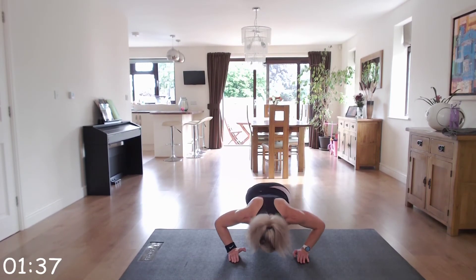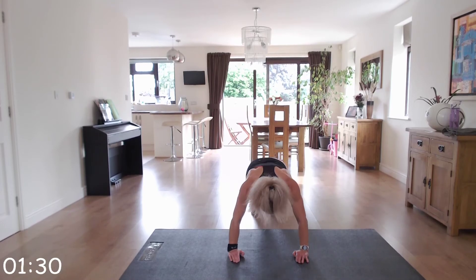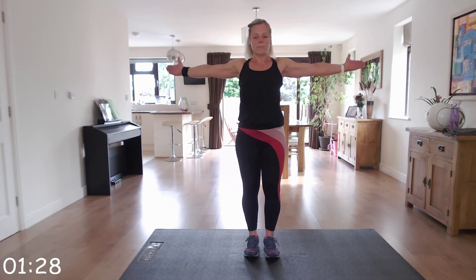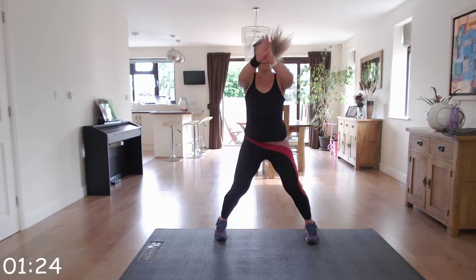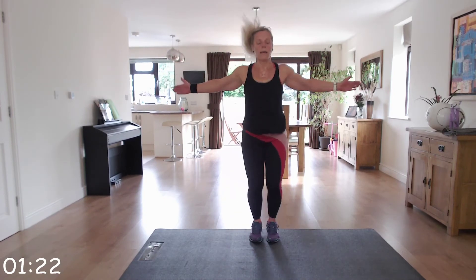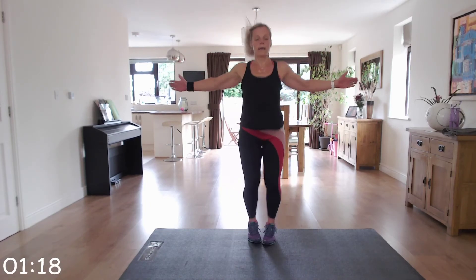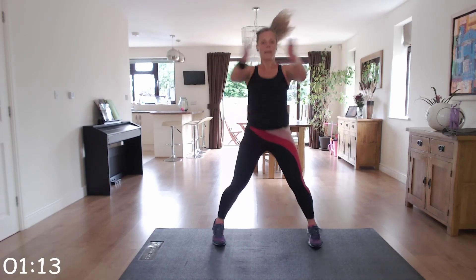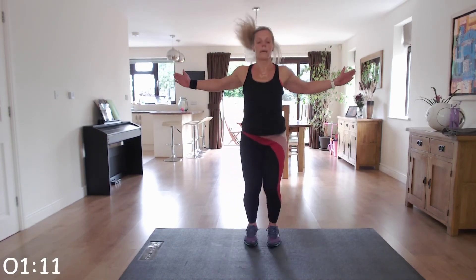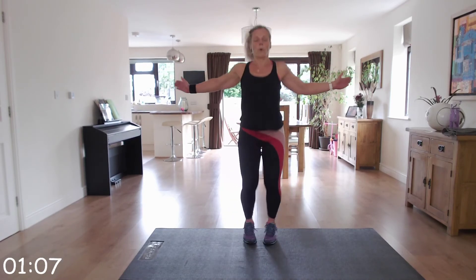Keep it going — we're going up to seal jacks next. Starting position — come and give it all you can, last few seconds of hard work. We're going up to squat hold next.